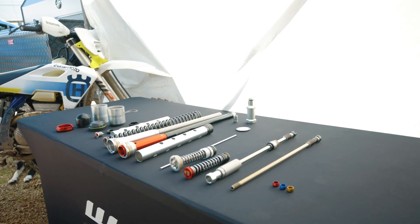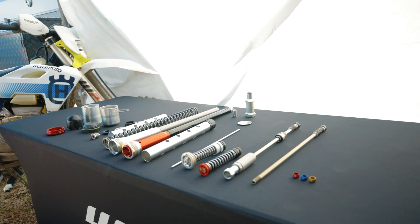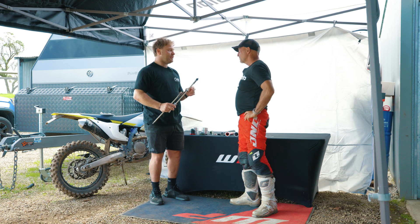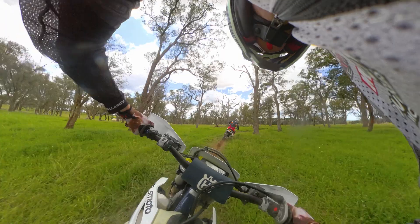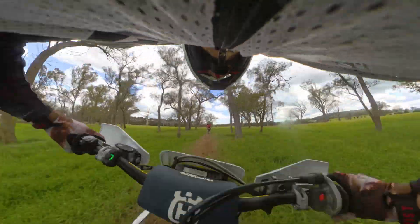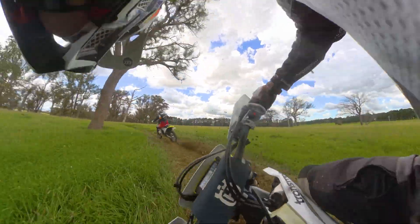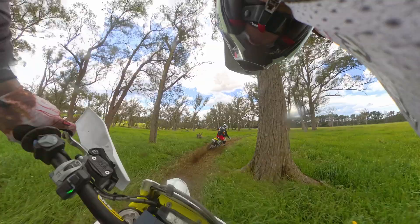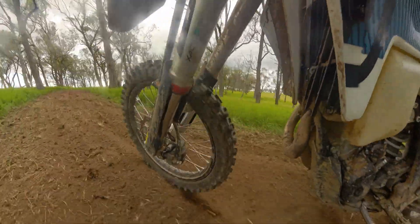The tuning capabilities with the cone valve are that WP offer different tapered cones from the factory. It's essentially like being able to reconfigure the shim stack to create different feels — whether you want more hold-up or less hold-up — except instead of changing the shims, you change the cone valve. And you don't have distorted shims, which is a massive benefit. At high level, every 10 hours riders have to replace the shim stacks in the mid valve because they get so distorted that the fork ends up feeling soft.